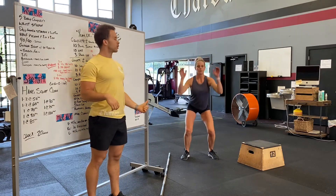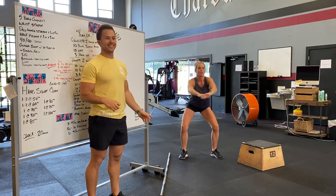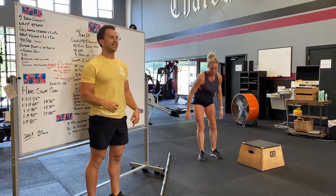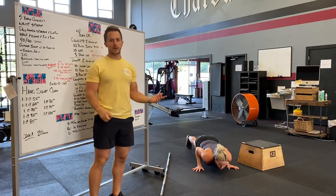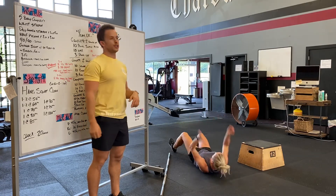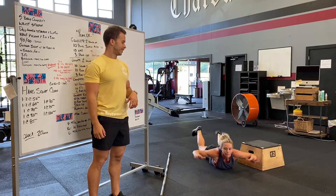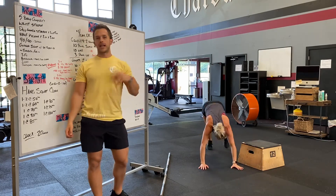We're going to do a tuck jump first, then a bodyweight squat, then a push-up, roll over into a sit-up, and roll over into a superman. We're going to do five circuits of that.